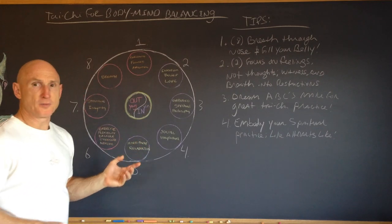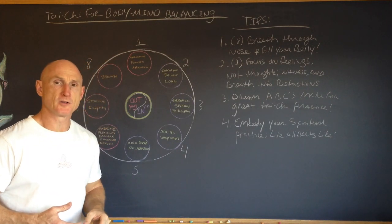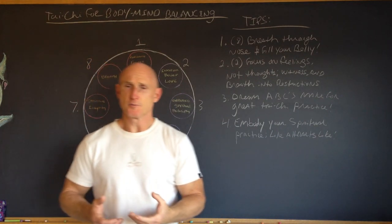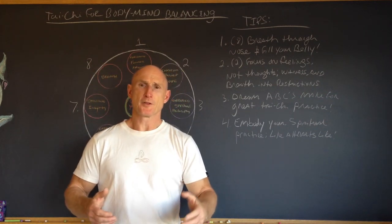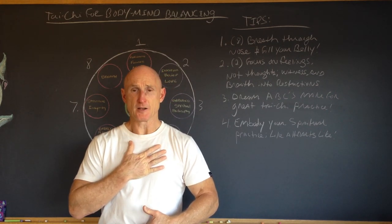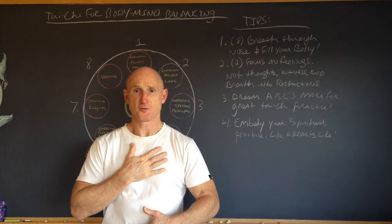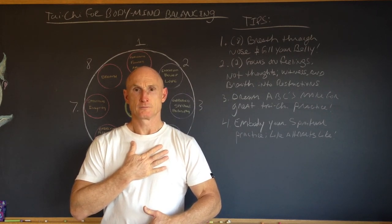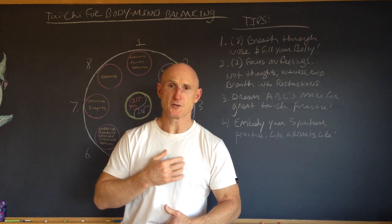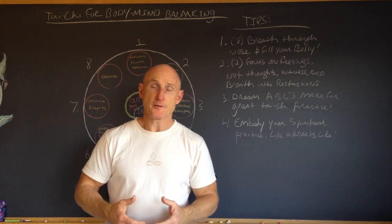We then end up at breath — which could easily be number one. The sequence here isn't important; these are just the eight key components of integration that Tai Chi offers. The breath is really the basis of all soft martial arts. The most important key is that the first two-thirds of the breath should always come from the belly, the last one-third from the chest. Practice by putting your finger in your belly button and expanding your belly as you breathe as far as you can without struggling before the chest rises, then just let it go out naturally. Always do your best to keep your tongue on the roof of the mouth behind your front teeth, which closes what's called the microcosmic orbit — the chief meridian system that all the other organs get their meridians from.